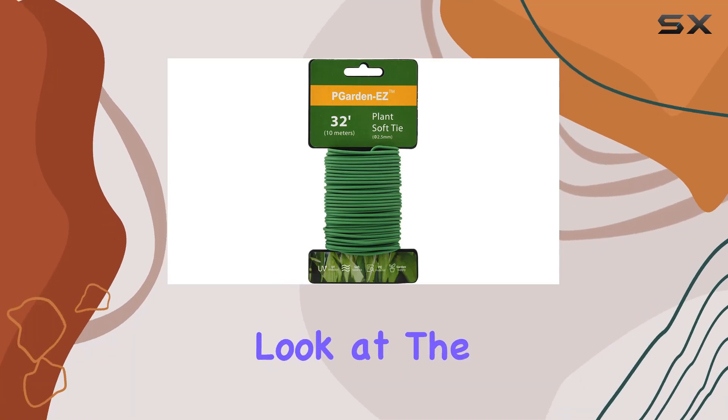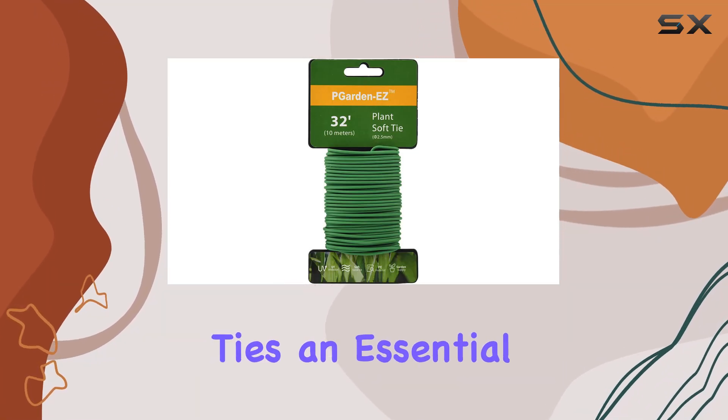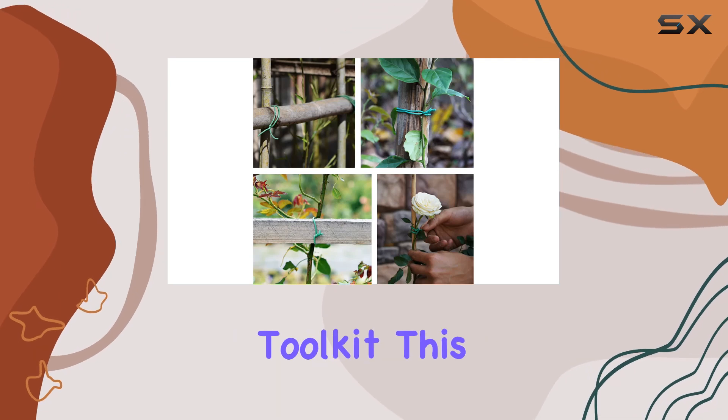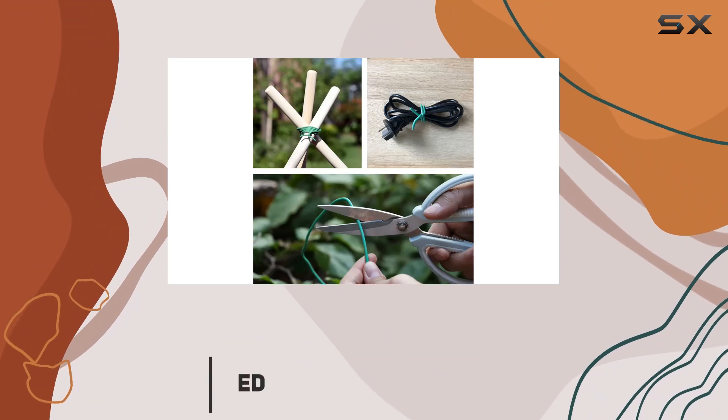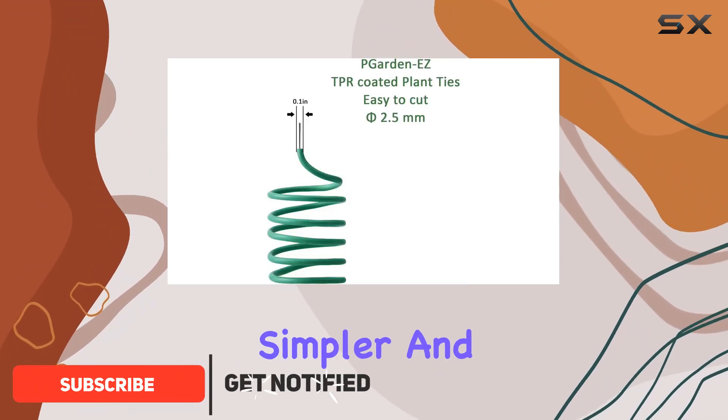Today, we're taking a closer look at the P.Garden Easy Plant Ties, an essential addition to any gardener's toolkit. This 32.8-foot roll of soft twist ties is designed to make your gardening tasks simpler and more efficient.